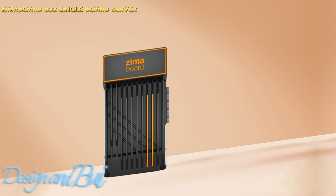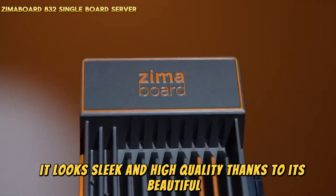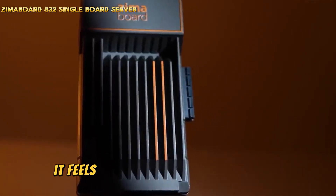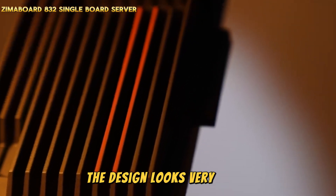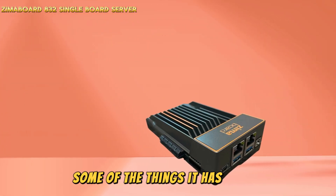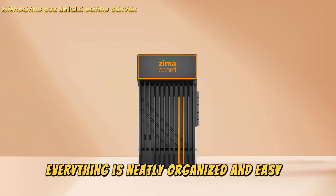The Zimaboard 832 looks sleek and high-quality thanks to its beautiful smooth gray finish with orange highlights. It feels like a solid piece of metal and is strong. Even though it's small and light, the design looks very modern, like a work of high-tech art. Some of the things it has are SATA, USB, Ethernet, a power port, and more. Everything is neatly organized and easy to get to.